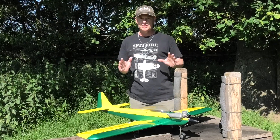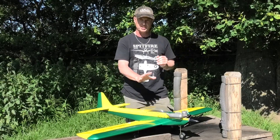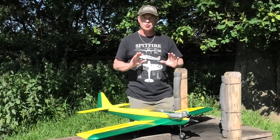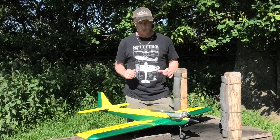I thought by doing this review it would be really helpful, hopefully, to you guys out there watching this. I said right at the very start that it looked a great set of plans, and I was really quite excited about the build.